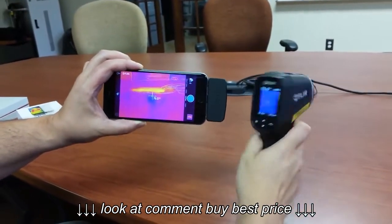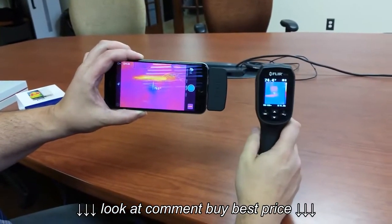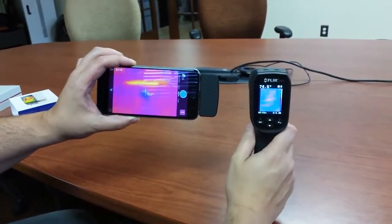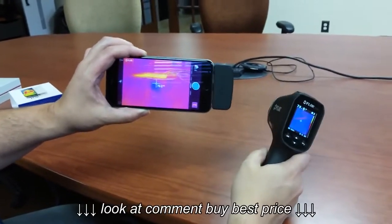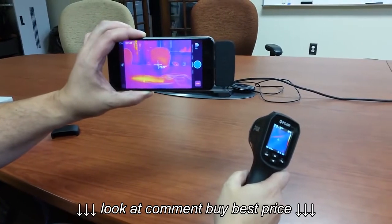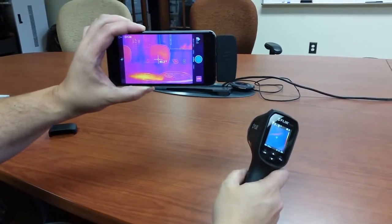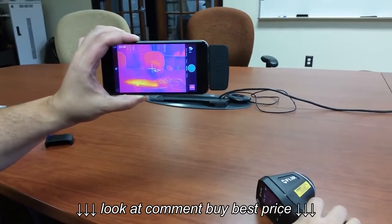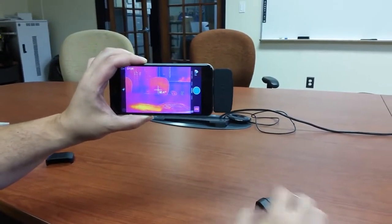Basically, you've got two types of instruments for two different applications. The TG165 is more ruggedized for industrial use. The FLIR 1 is more for light use and light duty, and in case you don't want to damage your phone, you definitely want something with a case and a little more industrial strength. Thanks so much, and have a great day.